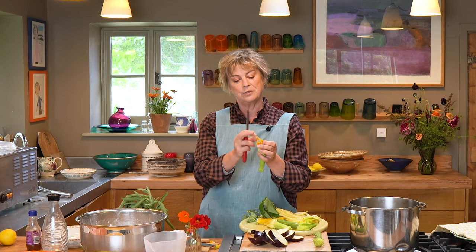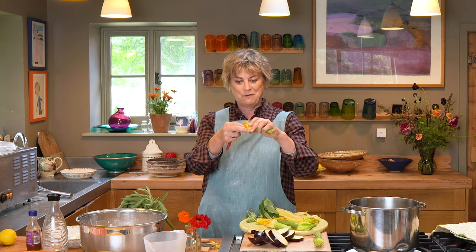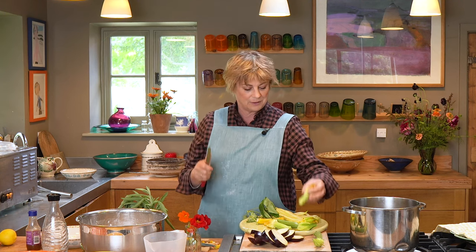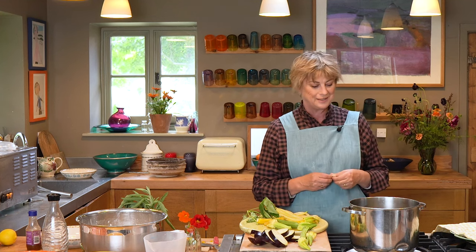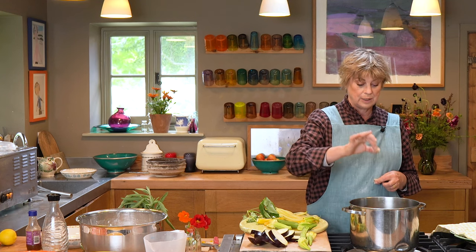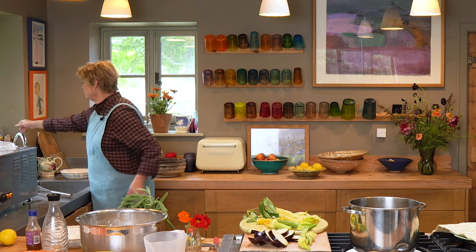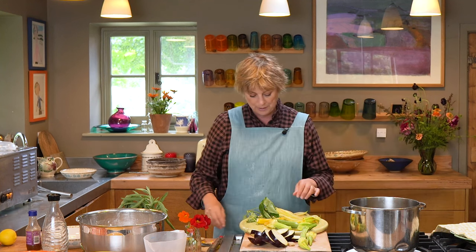The fat is coming up to temperature now. I'll remove the stigma from the centre like that, remove the bit where it attaches to the plant, then carefully go to the centre. Now to test the oil, which I can hear is getting quite excited — I'm going to pop a little cube of bread into the oil and if it fizzes immediately, I know I'm about right. Not quite ready yet, so I'll fish it out and try again in another minute while I go on prepping my veg.